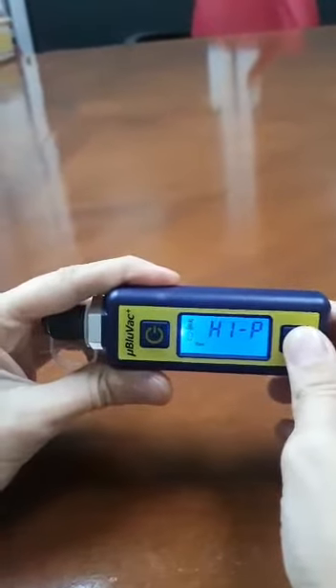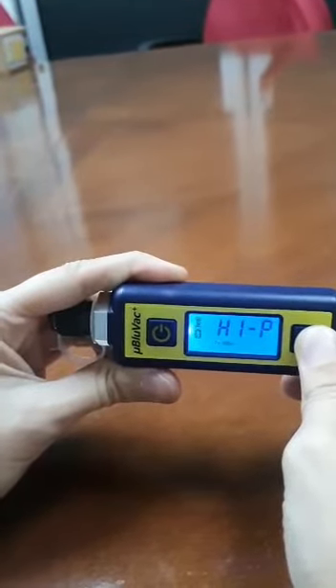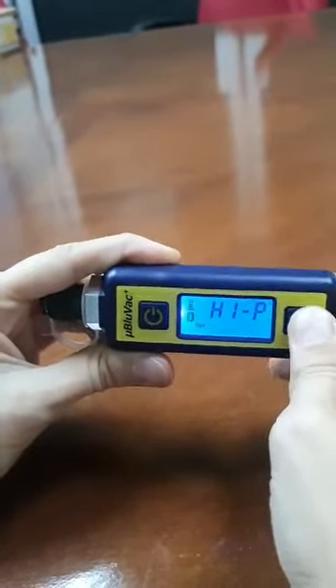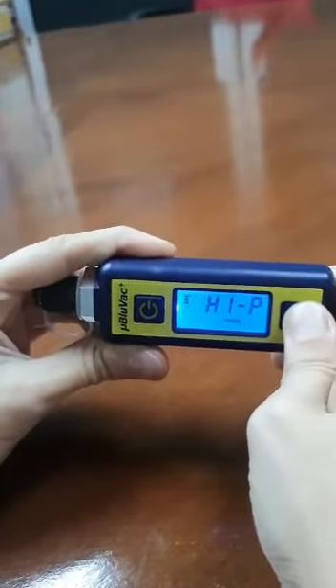Use this button to choose whatever setting you need for your vacuuming. We have Torr, Classical, Millibar, and Microns. Once you've selected what you need, you can stop where you want.